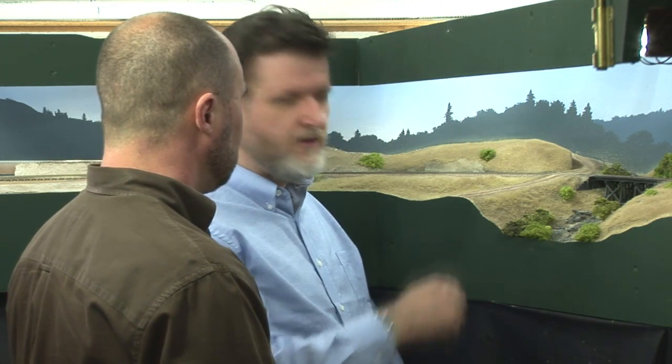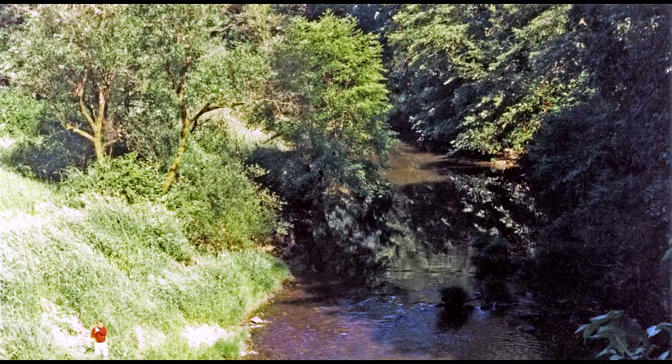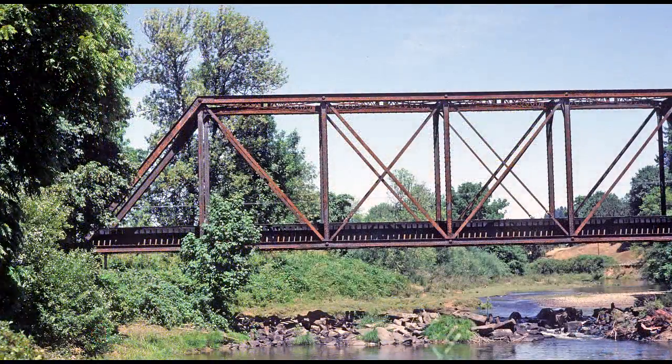In Southern Oregon, it's typical to see deciduous trees lining a watercourse like we have here at Tenmau Creek on my Siskiyou line. In this segment, I'm going to show how to make realistic-looking deciduous trees, like these, very easily.